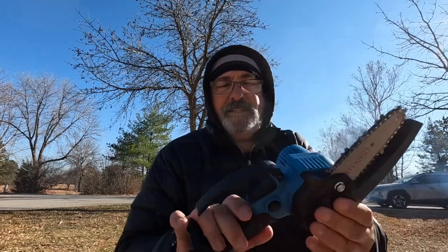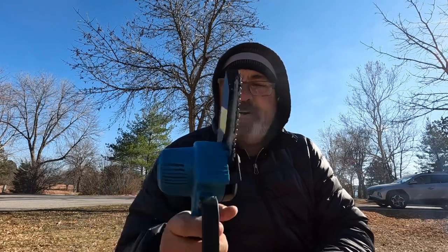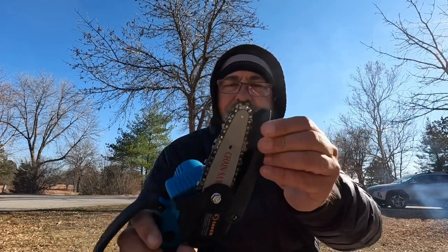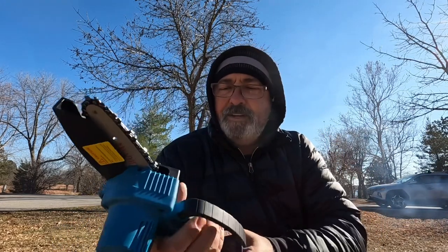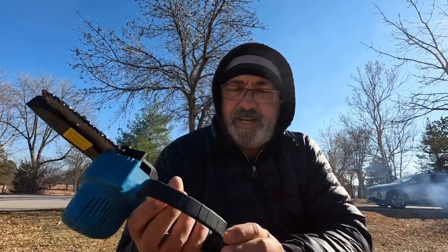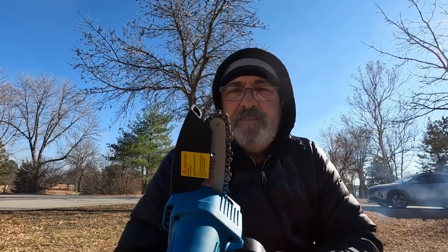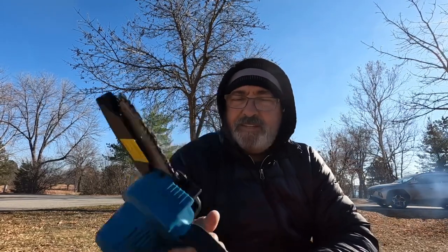Here is the actual chainsaw. If you look at this, it's your standard fare mini pruning saw, right? Small bar on it, but it does have this little cover — like a kickback cover — which is nice. It does have a safety button, which is better than the last one I had. But there is no actual cover for the chain.